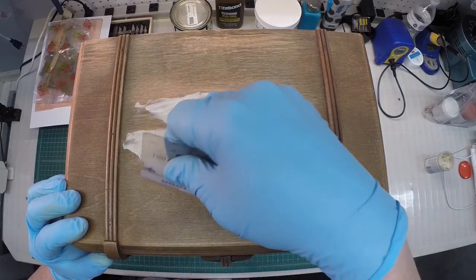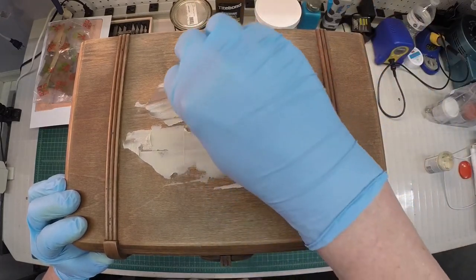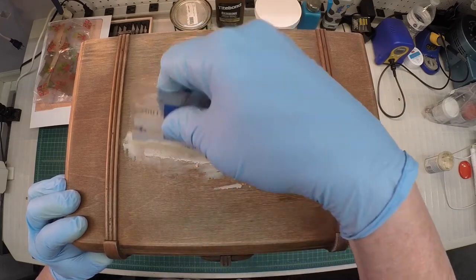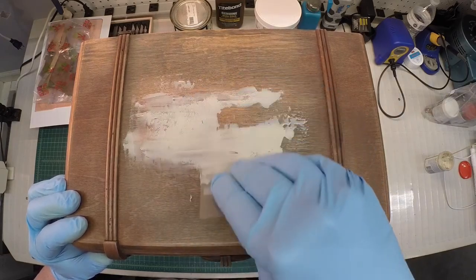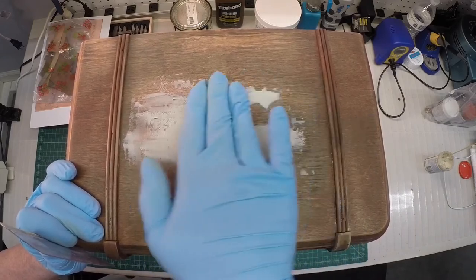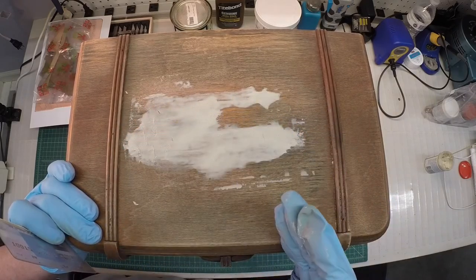All I want to do is just wipe this off, going across the grain so I can actually fill those voids in. I just want to go back and forth here, trying to get some of the larger voids filled in. This really won't take long at all for this to dry, and then I'll go in here and sand this off and look at the results.